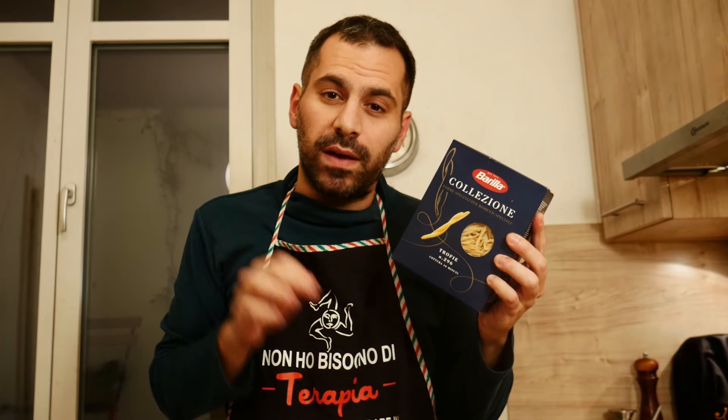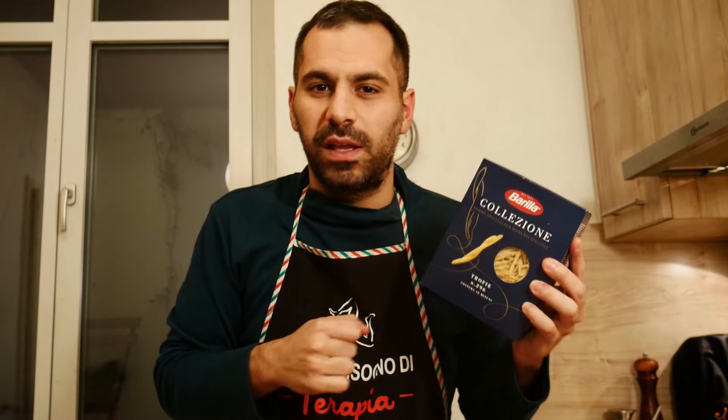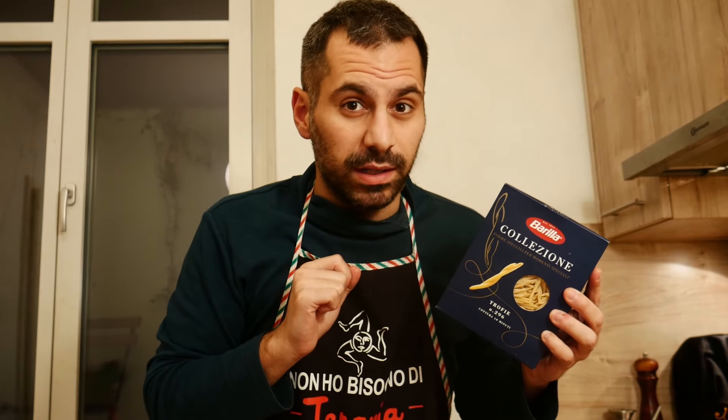These are the trofie — it's the typical pasta from Genova for pesto alla genovese. But if you cannot find it, you can also use spaghetti or any other pasta that you like, just make sure it's good quality.